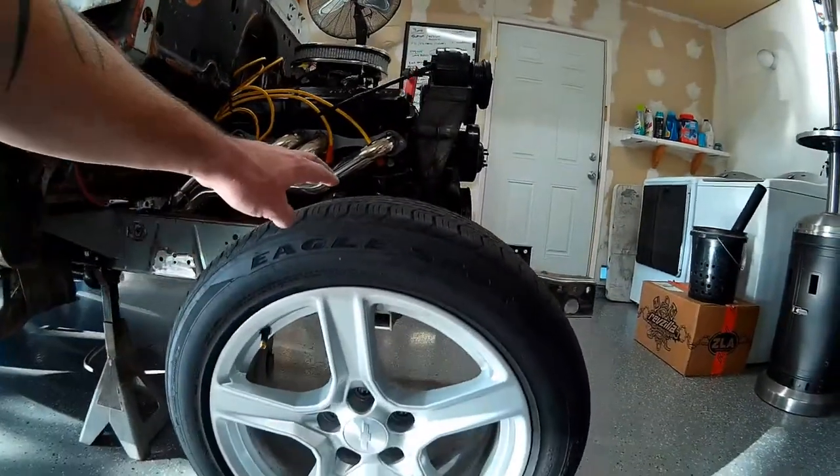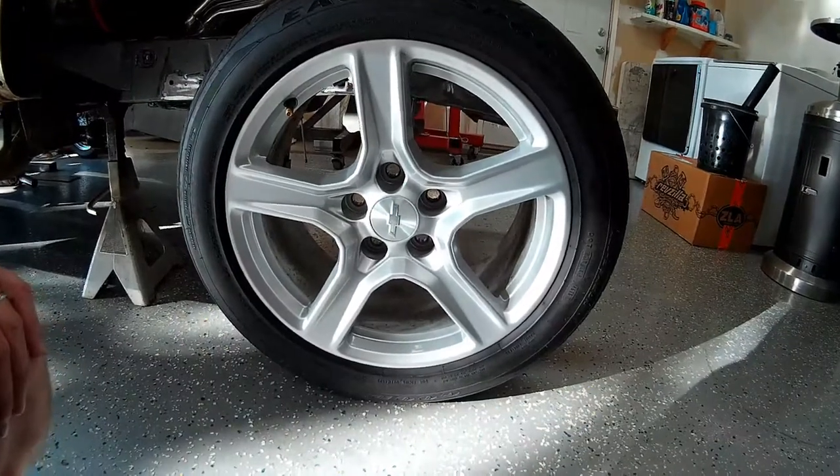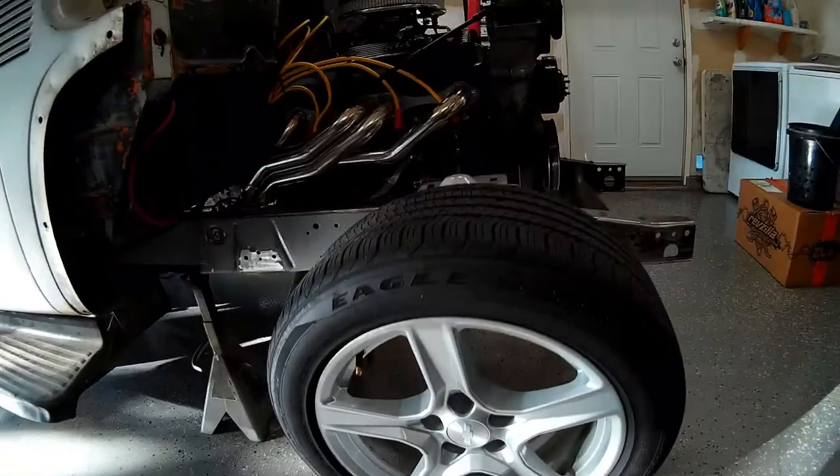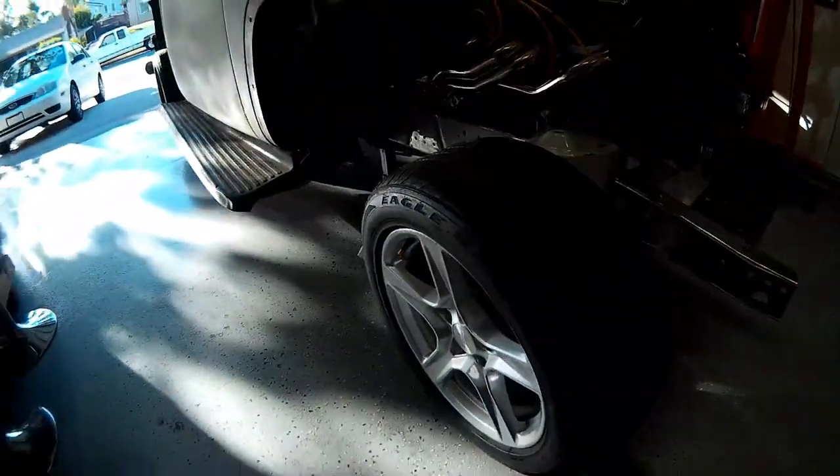The owner came by today to check it out and listen to it run. This is a big step in the project. He brought me a little present — the wheels that we're going to be running on here, along with a nice set of tires. These are Camaro wheels off of a new-style Camaro. It's a great-looking wheel — probably one of the nicest-looking factory wheels that's been put on a vehicle in a long time.